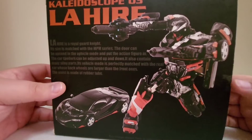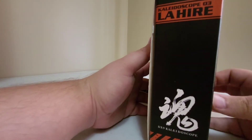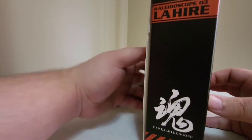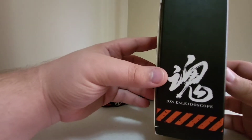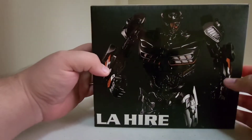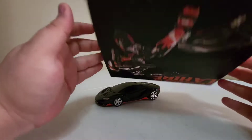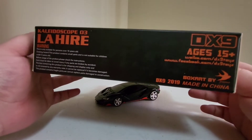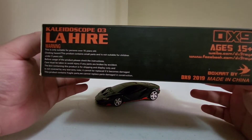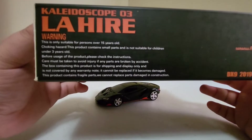I also have Peruquil, and you can put his side view mirrors on his shoulders in robot mode if you don't want them making the feet look weird. I just took them off and put them back in the box, so now both my Lamborghinis have no side view mirrors and they match. This side of the box has 'Kaleidoscope 03 Lahire' again with some symbol I don't know the meaning of. The bottom has DX9, 15+, made in China, 2019, warnings, and things of that nature.